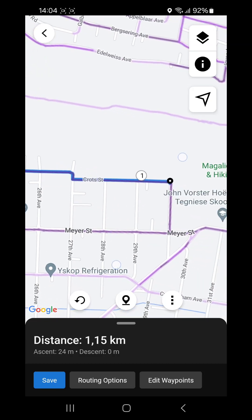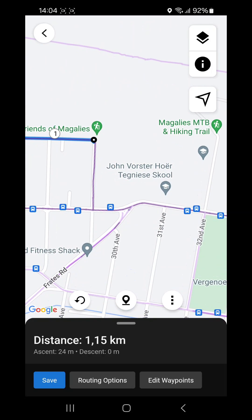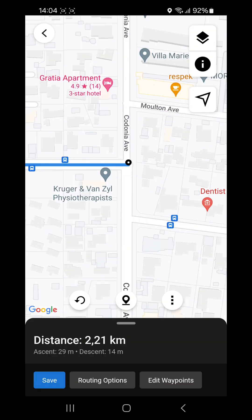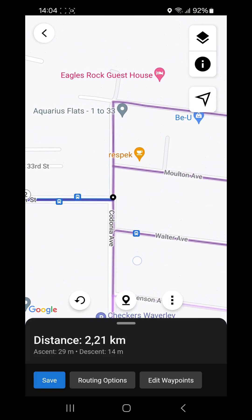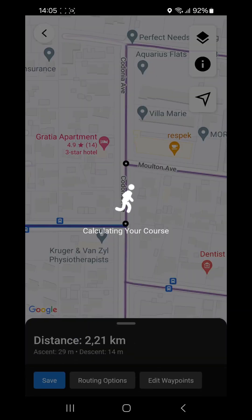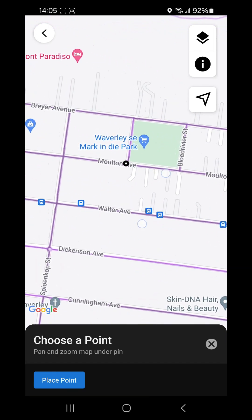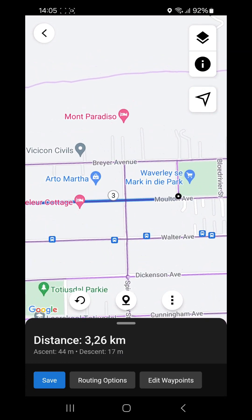You don't have to select a point at every crossing — Garmin will make the shortest route toward the point you choose. So if you want to run east to a far corner, place a point there and it will route along the roads automatically. Continue placing points at junctions in the direction you want to go. At this stage we are at 3.26 kilometers.